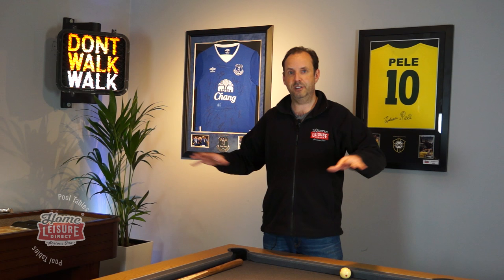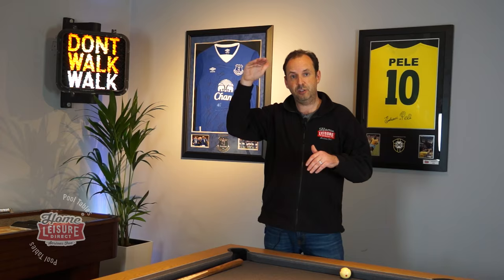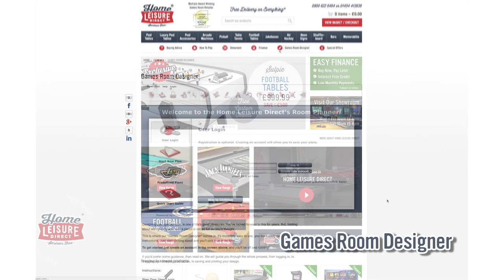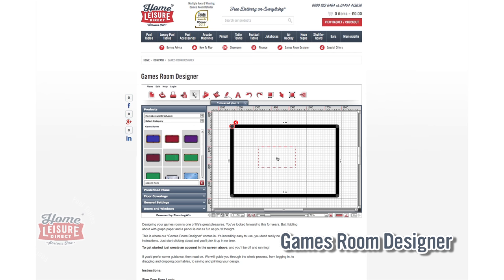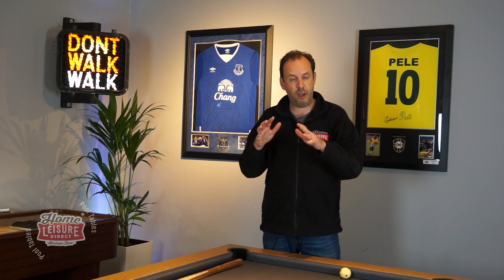So we've taken you through how to measure the size of the table and the size of your room. There are a couple of extra bits we can help you with as well. First of all, there's our Games Room Designer software on our website - you'll see just underneath our main navigation bar a little icon that says Games Room Designer. Give that a click. That software is free for you to use; it enables you to measure out your room on the screen and then drag and drop a pool table in there, twist it round, put it where you want it to go and make sure it's going to fit. There's a tool that enables you to measure the distances between the edges of the table and the walls or furniture. It's absolutely fantastic - you can put your email address in, save it, go back to it, share it with friends and family, and print it off.